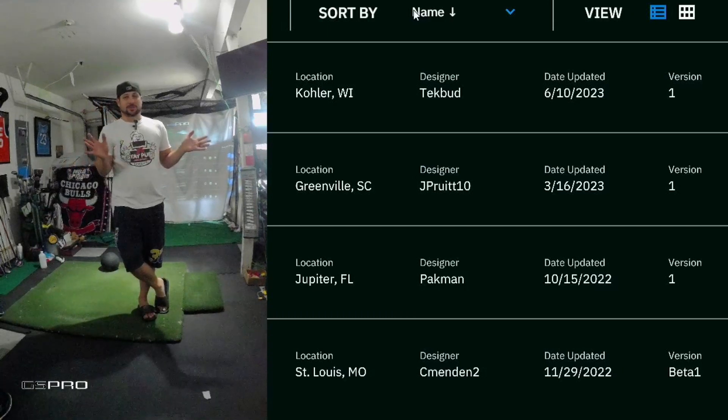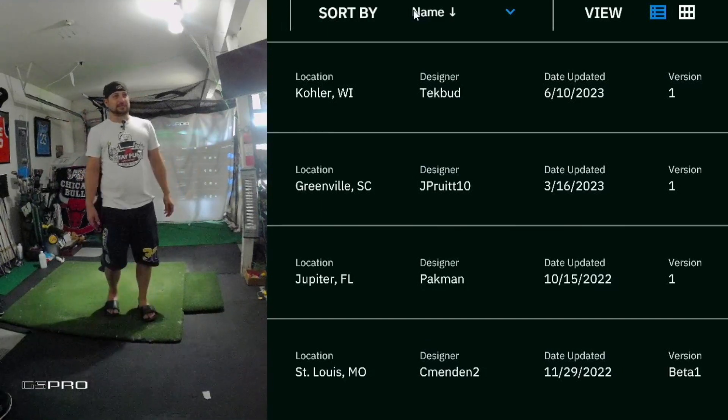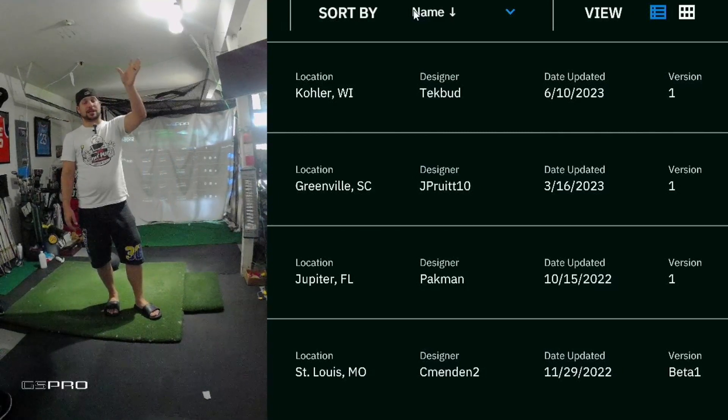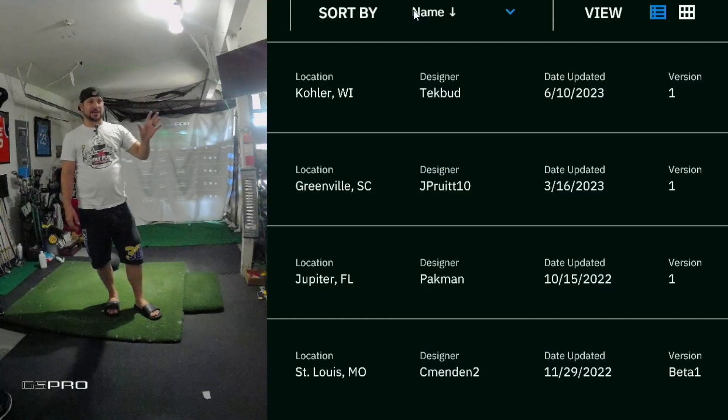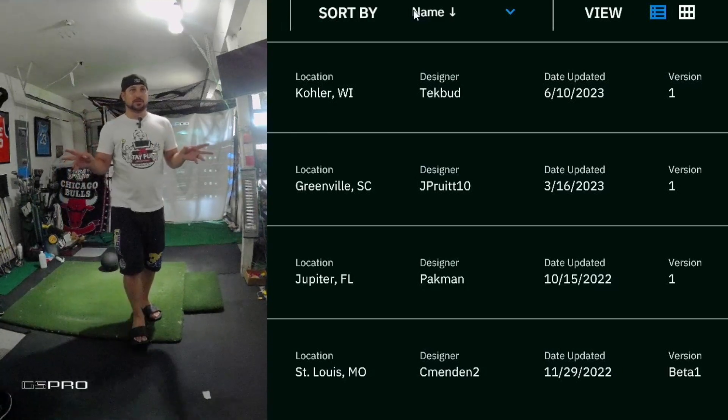I recommend putting all electronics behind the Garmin. That's something I've been dealing with and trying to get out to people. I thought it was my projector causing issues, but it's not — it was the PC fans and the GPU spinning up. Those needed to get out of the way of the radar.